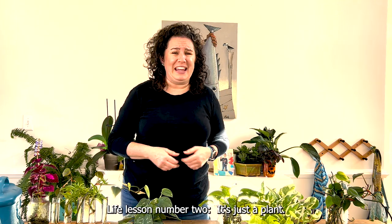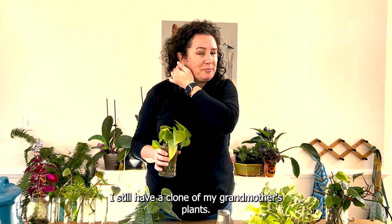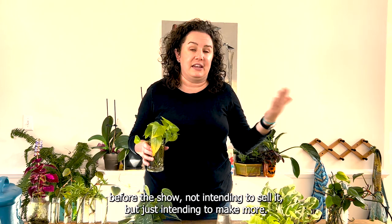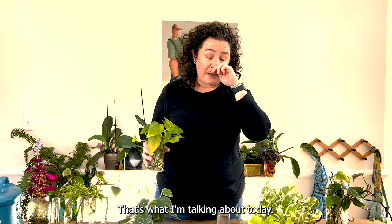Life lesson number two: it's just a plant. I still have a clone of my grandmother's plant because I took cuttings before the show — not intending to sell it, just intending to make more. That's what I'm talking about today.